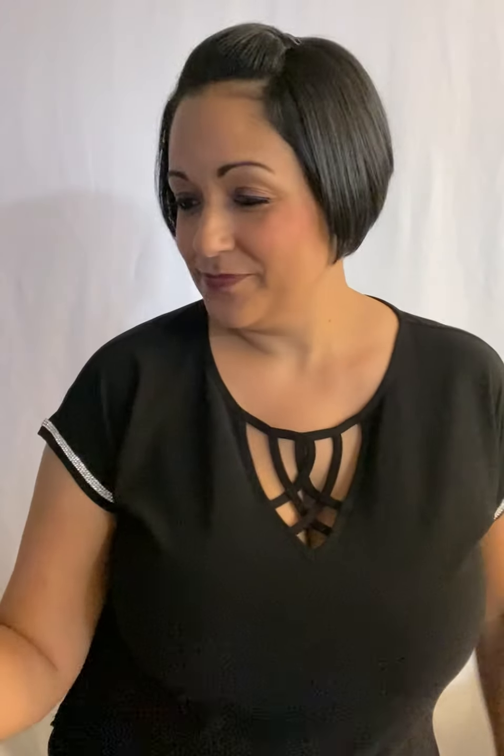Everyone likes to show everything that just came out of the package, so — it comes with a wig cap and a thank you card. You're welcome, thank you! And here is the piece.